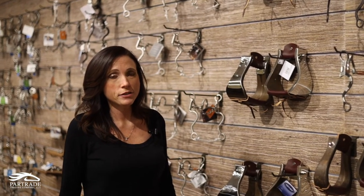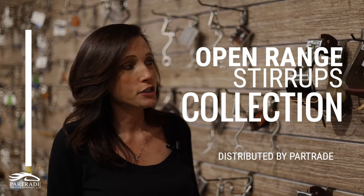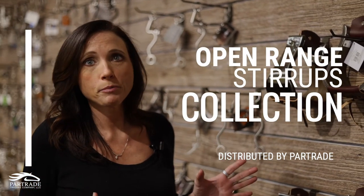Hey, this is Kristi with Partrade. I'm here today to talk to you about one of our new collections for 2021, the Open Range Stirrup Collection. We took some of our most popular stirrups — what everybody is in high demand about — and we gave them some really good upgrades.